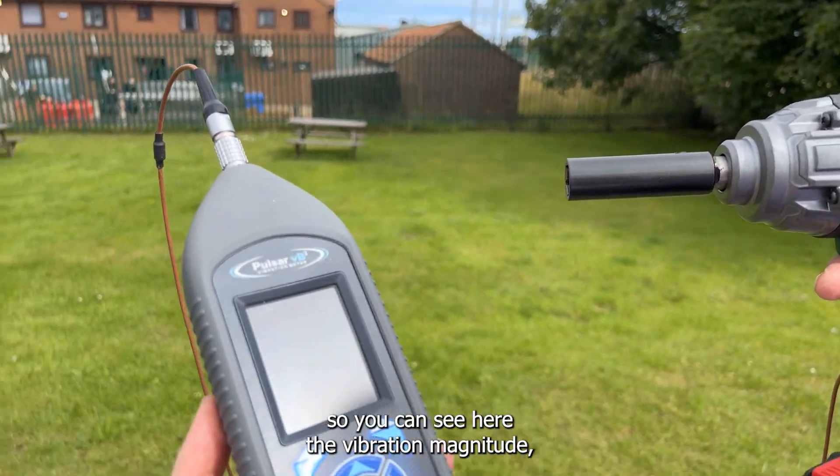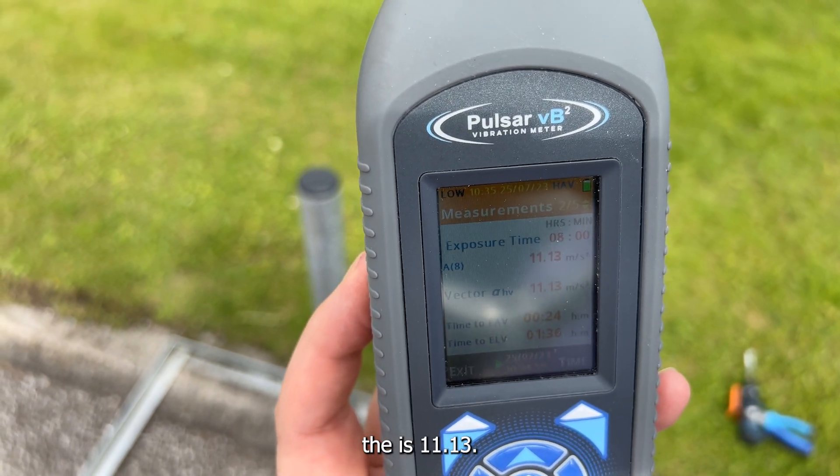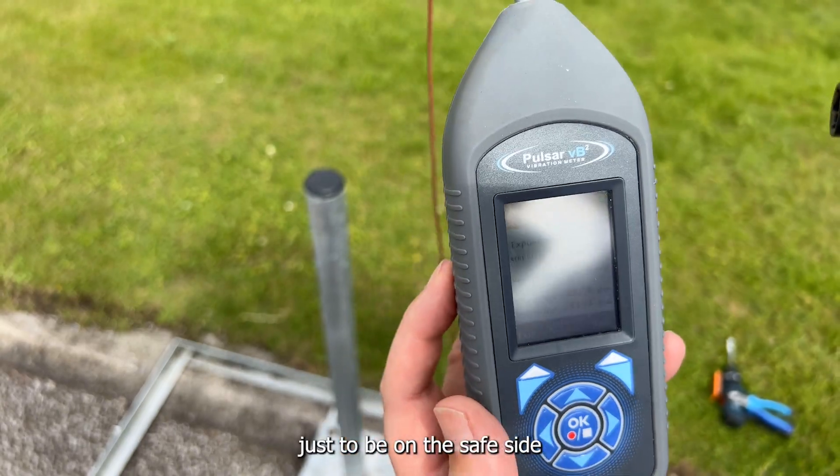You can see here the vibration magnitude is 11.13, so we're going to set that up a little bit to 11.2 just to be on the safe side.